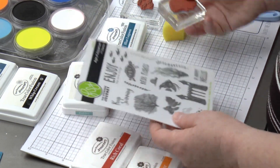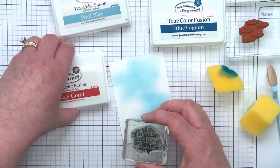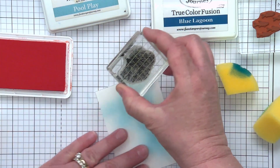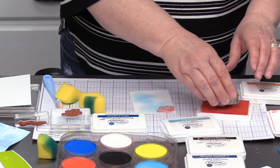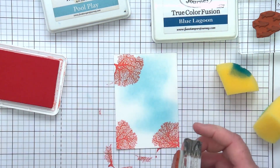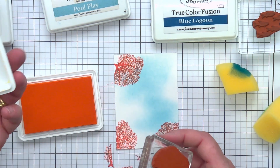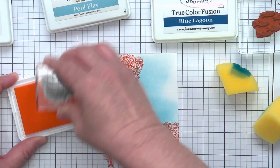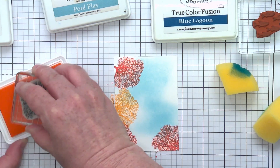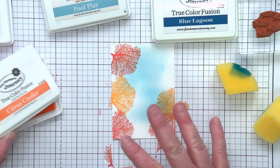Now I'm going to bring in some of the stamps from this set. This first one is this really yummy, luscious coral — it's a pretty big coral. Let's do some really bright colored coral. This particular ink is Rich Coral, which is perfect. I'm just going to bring a few of these in and start to create a little scene for my fishies. I think we should do some orange coral too — this ink is called Citrus Cooler. I totally don't mind if some of my stamps overlap because this creates a lot of depth.